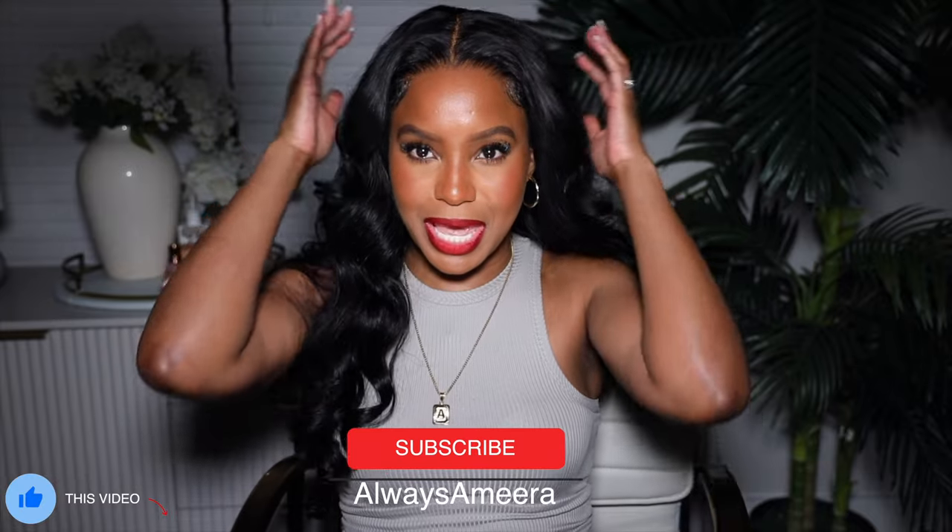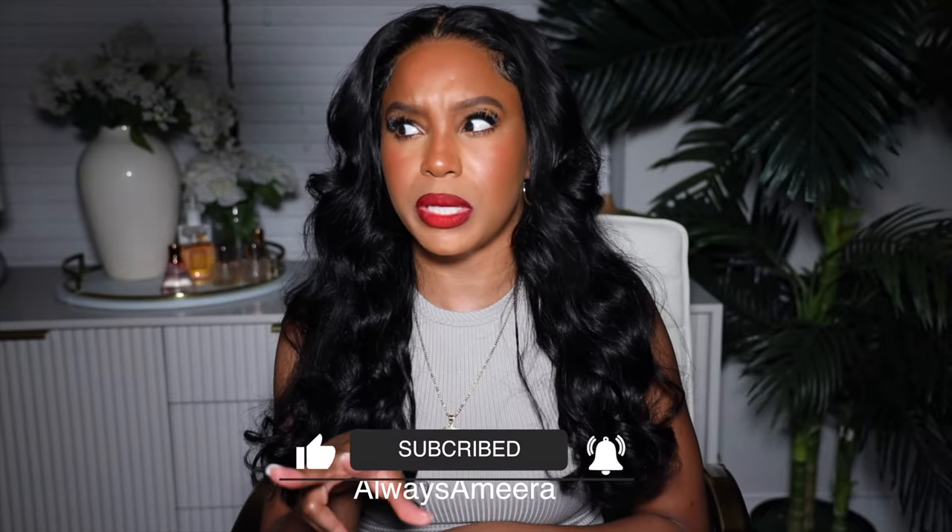Hi ladies and gentlemen and everybody in between. I am back for another video and guess what? We're doing another get ready with me. I feel naked because I ain't got nothing in my hand — this is an empty Starbucks cup, but this makes me feel better. Y'all know I've been doing get ready with me's and doing different looks. Today for this get ready with me, we're going to do a little hair, a little makeup — this is a two-in-one. It's a little bit of makeup, a little bit of hair, and it's a whole lot of cute.